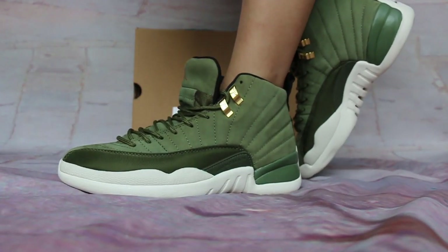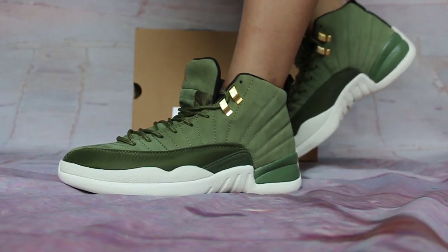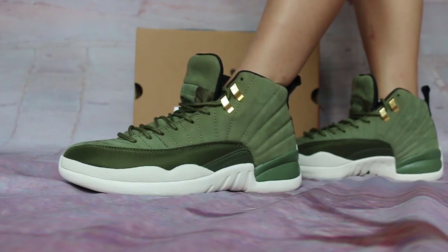Any questions, just contact us. It's a 3-1 shot for you. It's what it's called CP3, Classicals of 2003.